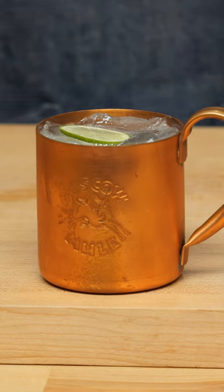The Moscow Mule is a cocktail created in the 1940s in Los Angeles, one of the very few Los Angeles cocktails, at a bar called the Cock and Bull. There's a very long and interesting story about it, which you should go watch our Moscow Mule video to see, because we don't have the time to do it right now.